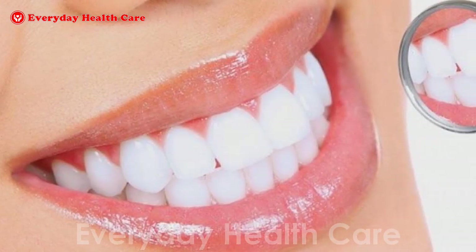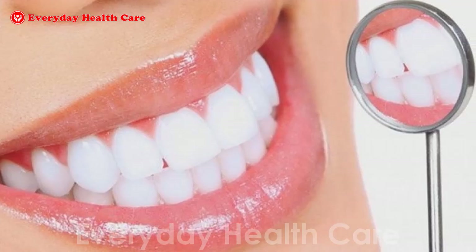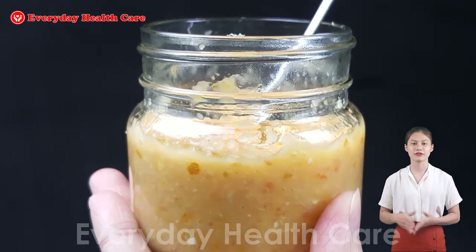This will help to kill any bacteria in your mouth and freshen up your breath. Apply this paste a maximum of 2 times a week.